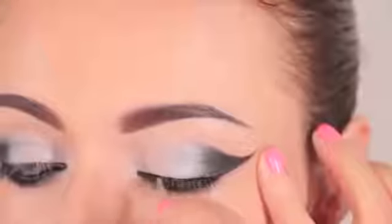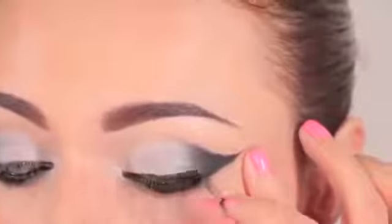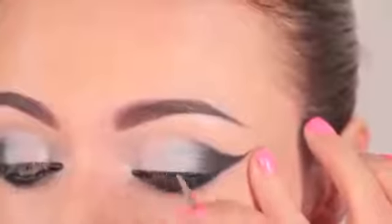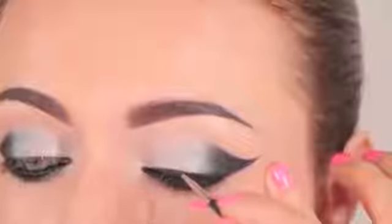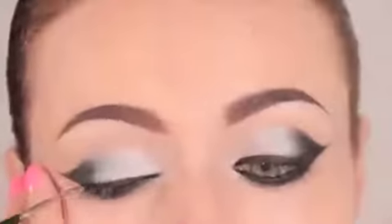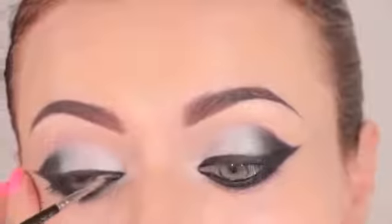You can stop here, curl your lashes, apply some mascara, and you're good to go — or apply some false lashes, which is what I'm going to do. But first you need to line the top lash line so the lashes blend better. I'm using the same gel liner I used to fill in the wing, going along both sides before applying my false lashes.